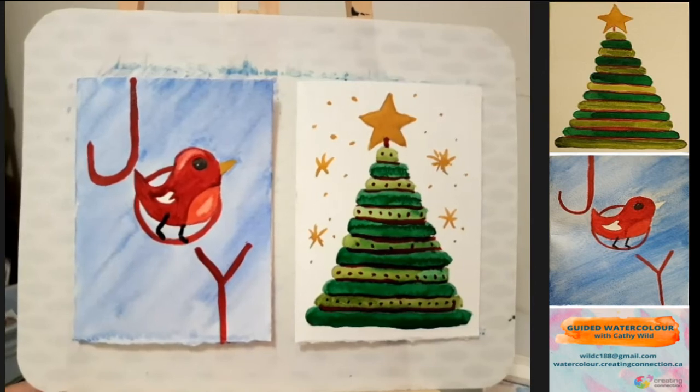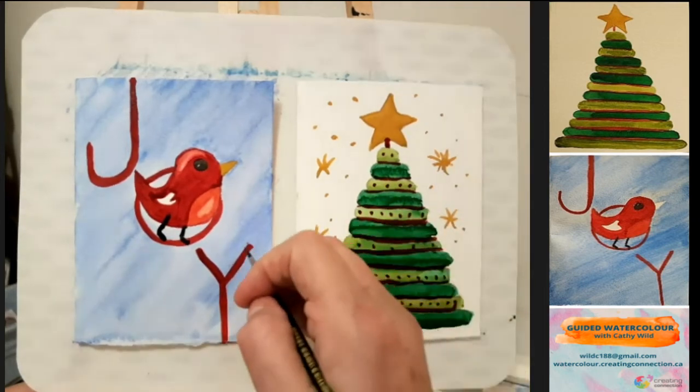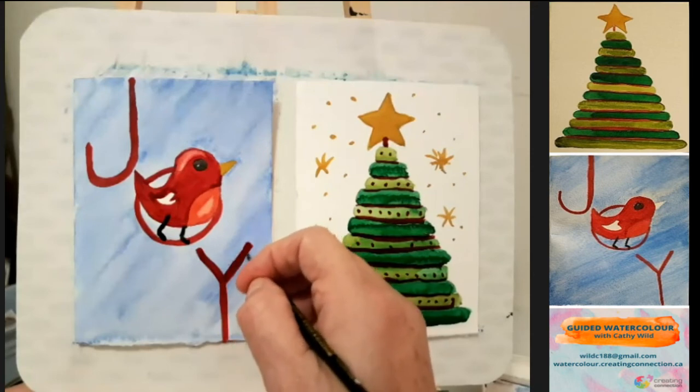It's up to you if you want to leave yours white or paint it. You can see what it looks like with paint on it. As watercolor dries, it looks about 20 to 30% lighter than when we put it on. My letters have gone fairly light so I'm going to repaint them with alizarin crimson, just touch them up again to make them a little bit darker and maybe a little wider.